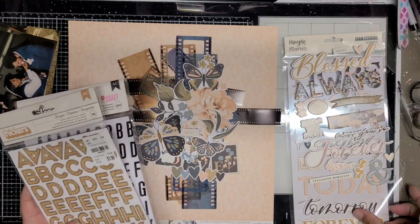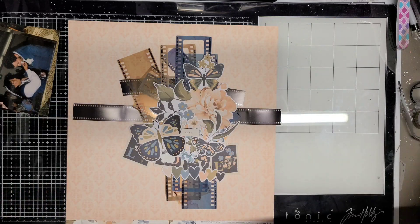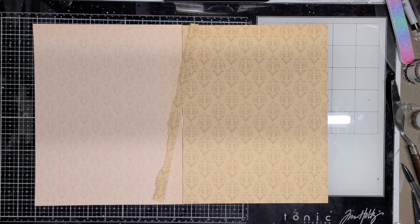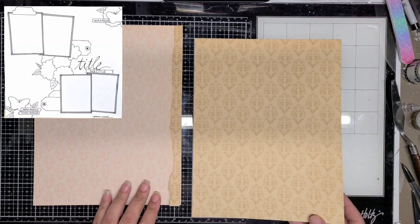These are the letters I have picked out for my title. The title is just going to be 'The Cake' — this is where they cut the cake and eat it — and this is the design I'm going to go with.